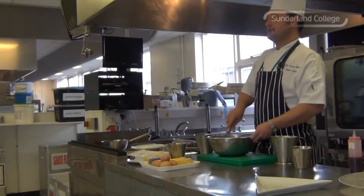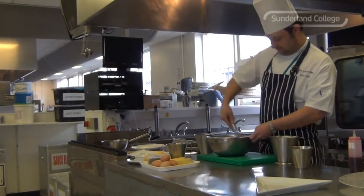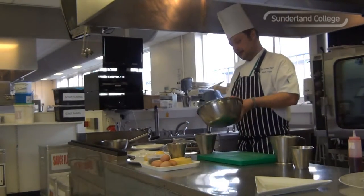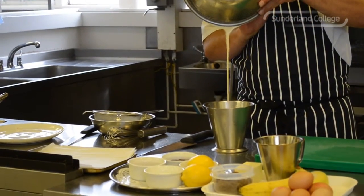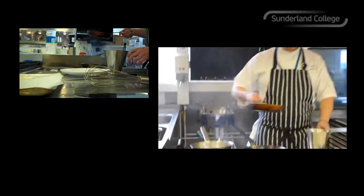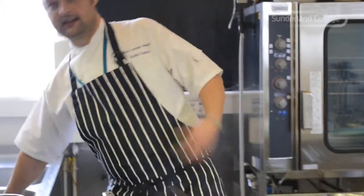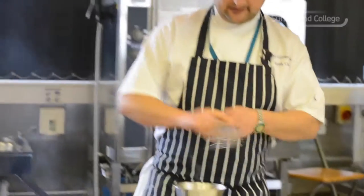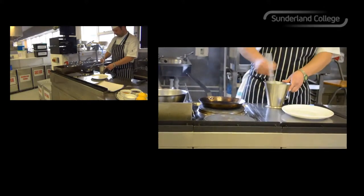So it wants to be about the consistency of double cream. And that's it — transfer that into a jug to make it easier to pour the batter into the pan. Now it's time to make the pancakes. The final touch just to finish the batter is about 50ml of melted butter. What that does is just enriches the batter and gives it a nice little depth of flavour. So I'm going to whisk that into the batter.